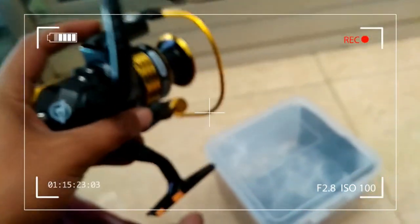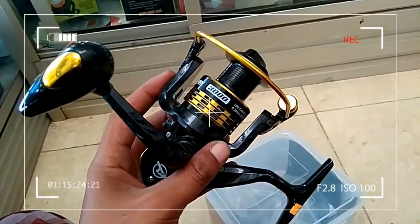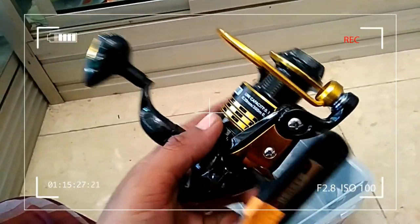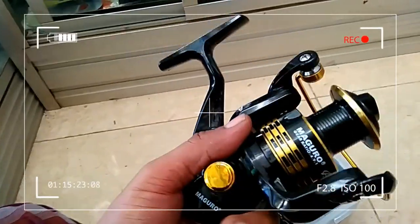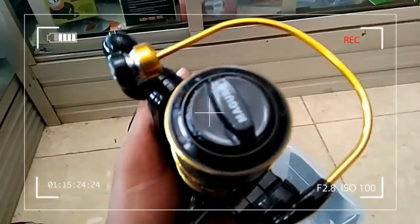Jadi dia sudah termasuk power handle, cukup bagus untuk kita semua. Buat para pecinta mancing, jangan lupa untuk menonton, klik subscribe, like dan comment agar membuat kami lebih semangat lagi membuat unboxing-unboxing reel yang murah dan berkualitas. Terima kasih sahabat-sahabat semua.